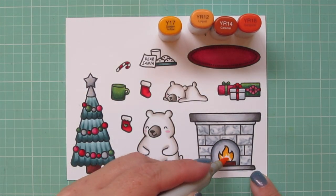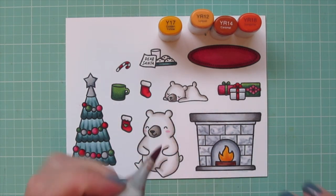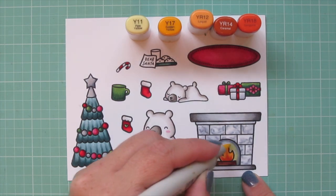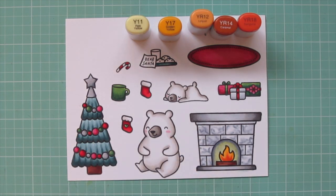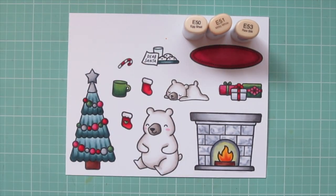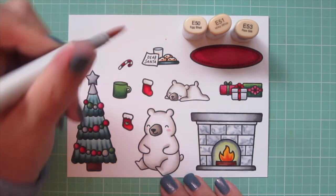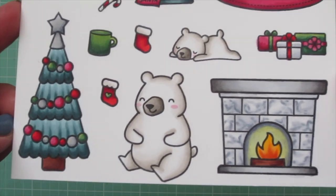I also threw in a Y17 to give it a bit more of a golden glow. I used the Y17 first and then came in with YR12 building up the color — actually doing lightest to darkest for a change — then pulled in the YR14 and YR18. For the glow around the flame I'm using Y11 to color right over the lightest cool gray. I'll use BG10 to color the milk glass, then E50 to add the milk with just a few quick swipes. For the cookies I'm using E51 and E53 — just a little shading at the bottom edge with E53 blended out with E51.